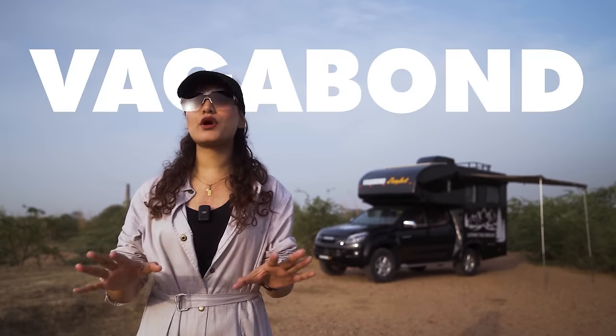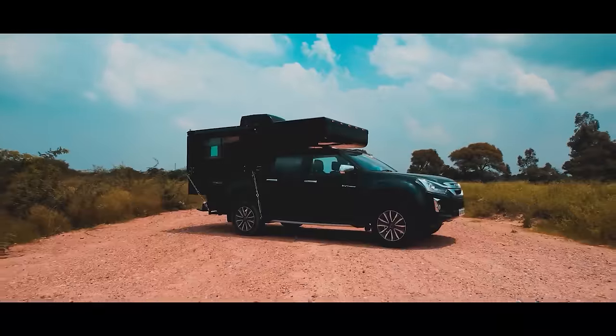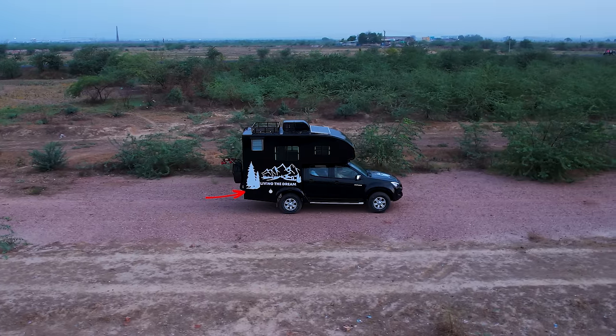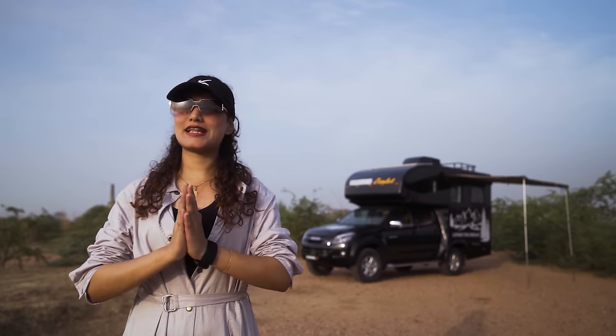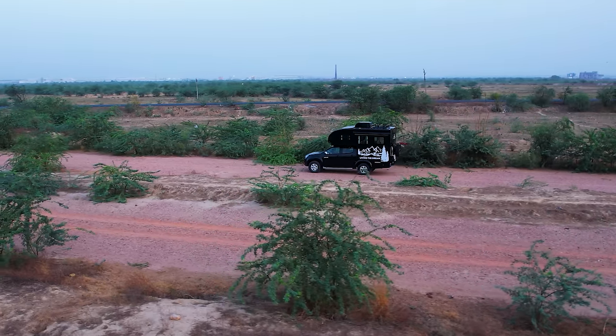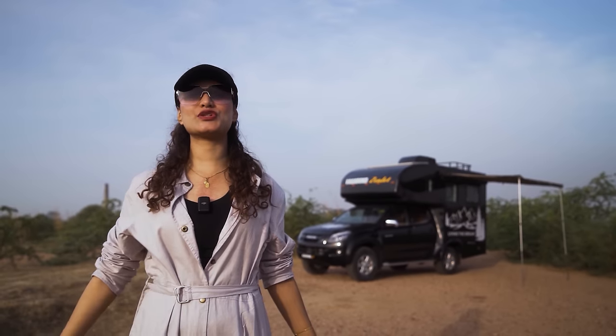In today's episode we will be walking through an upgraded version of our good old Vagabond. Vagabond is a slide-in pop-up pickup conversion that we launched back in 2022. The conversion we'll be walking through today is a flat-bed hard-top conversion — it's an extreme version of the Vagabond series, thus the name Vagabond Zealot: a caravan for the zealous vagabond in you. So without further ado, let's walk through this conversion.